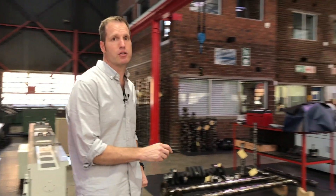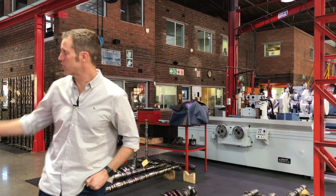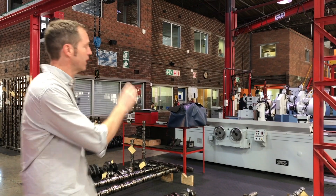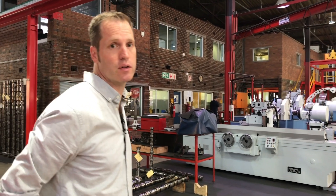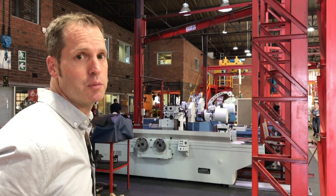This is our camshafts and crankshafts section. We have non-destructive testing, then camshaft reprofiling, and different size crankshaft grinders — depending on the size crank, we match it to the machine we're going to use.